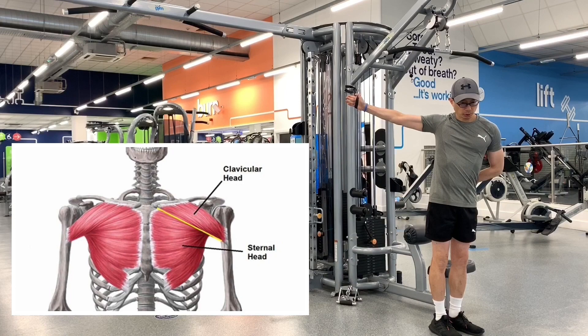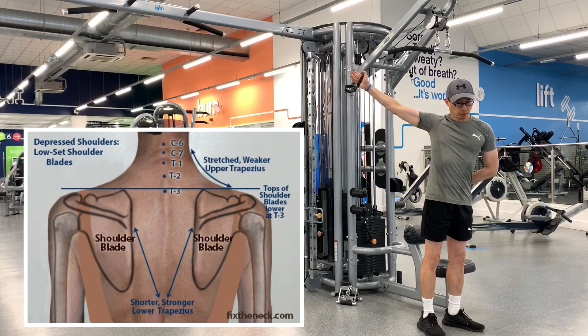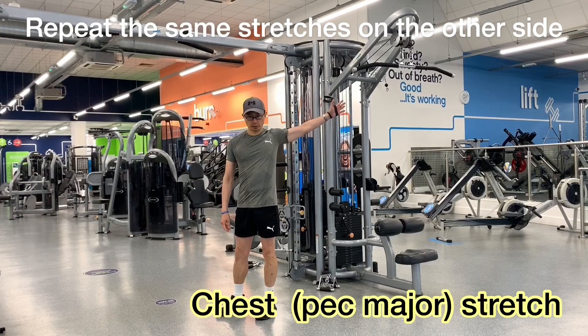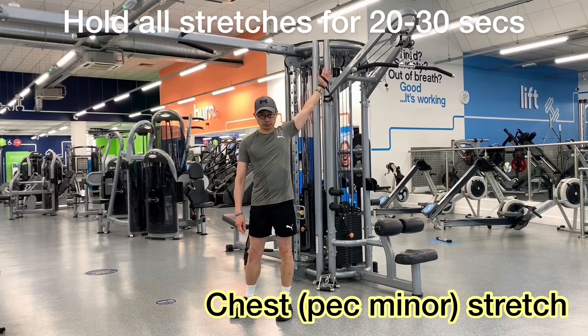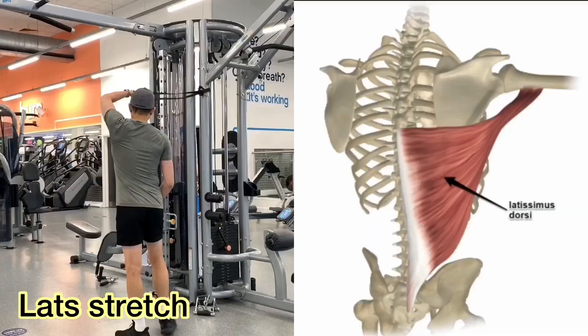The pec minor is a muscle found on the anterior chest wall that directly affects movement of the scapula. Tightness in the pec minor can adversely affect scapular function, specifically limiting upward rotation, external rotation and posterior tilting, which can cause impingement and frozen shoulders.